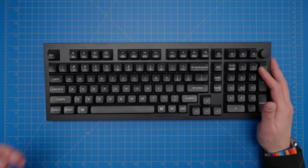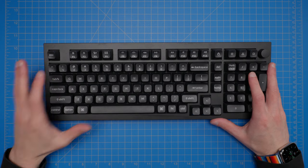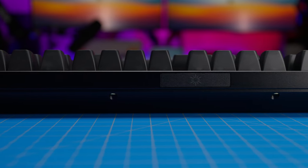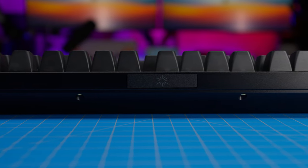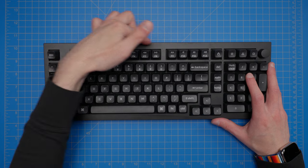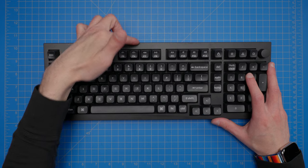The Bluetooth connection was also stable. One reason why the Bluetooth on Keychron's wireless high-profile keyboards has been nice and stable is that in their more premium Q line keyboards, they've been putting a little plastic insert in a cutout in the aluminum case to allow better transmission where the Bluetooth transmitter actually is.